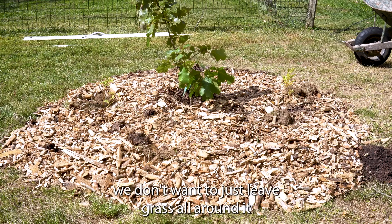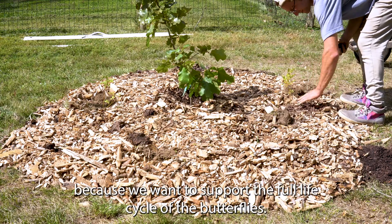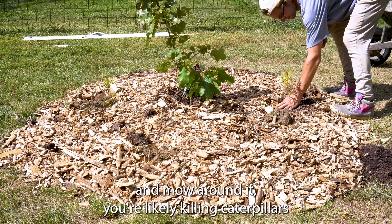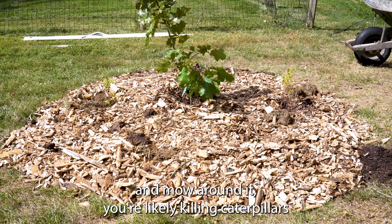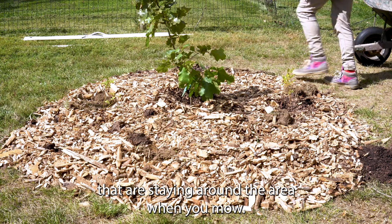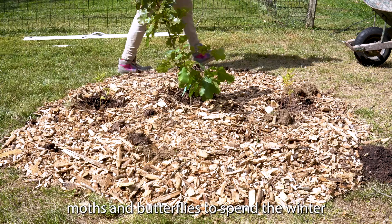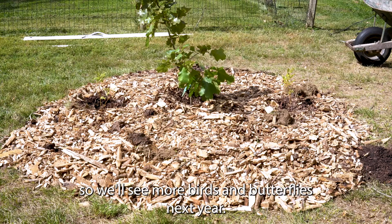When we plant a tree we don't want to leave grass all around it, because we want to support the whole life cycle of butterflies. When you plant a tree in the middle of your yard and mow around it, you're likely killing caterpillars in the area when you mow. Instead, we're going to make a nice space for those caterpillars and butterflies to spend the winter, so we'll see more birds and butterflies next year.